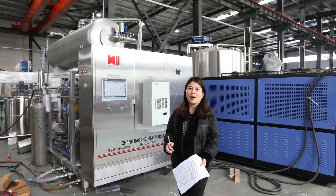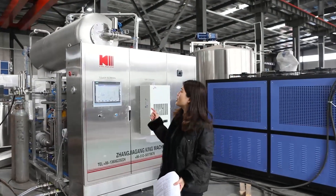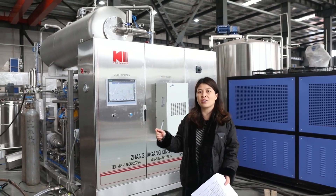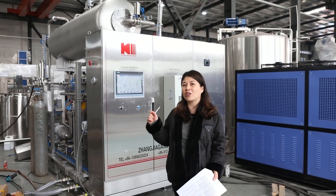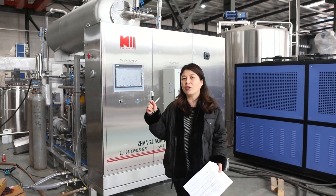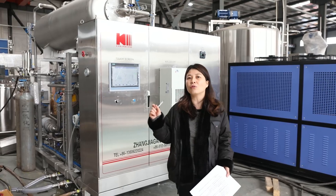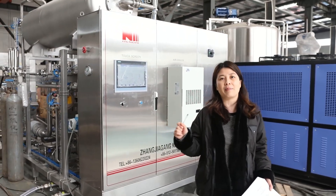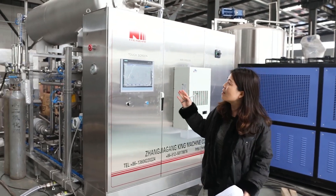Let me introduce you to another machine. It's called the CO2 beverage mixing machine. It is a very important machine in the CSG drink production line, because it is the key machine to determine how much CO2 is inside the beverage and the accuracy of the syrup inside the beverage.